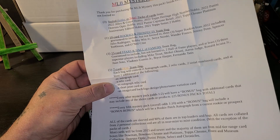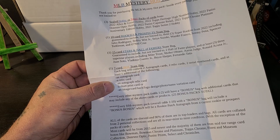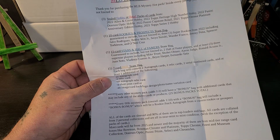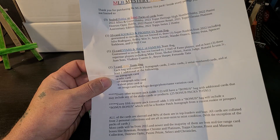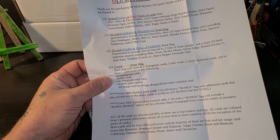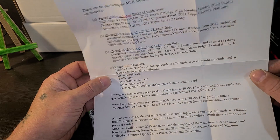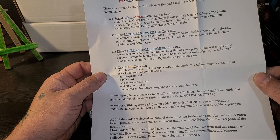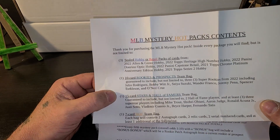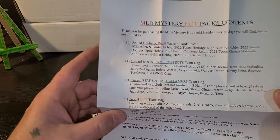It says every other mystery pack — odds one out of two — will have a bonus bag. Looks like we did get the bonus bag. And every fifth mystery pack will include a bonus bonus. Seems pretty neat. You can find these on eBay, on MLB Hot Packs.